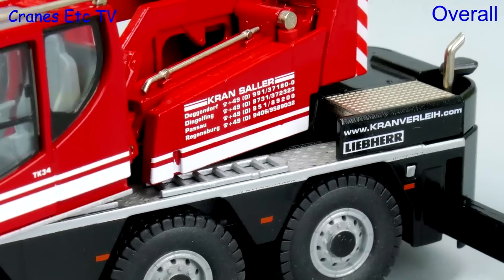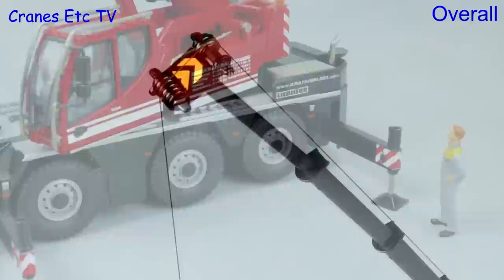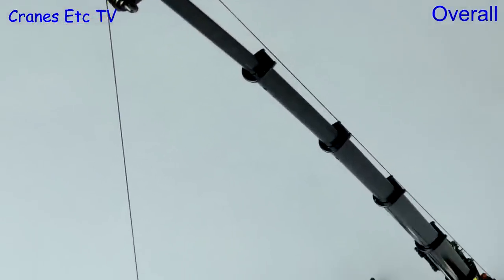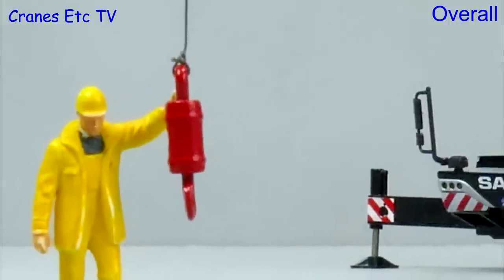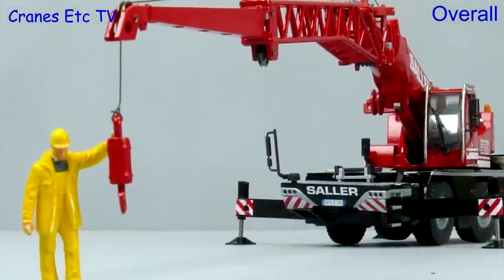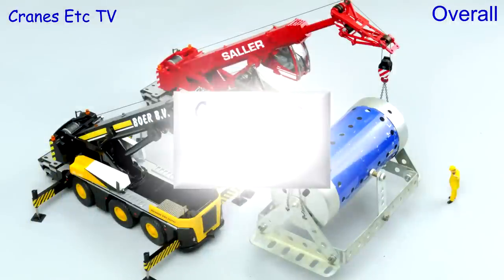These are two very good-looking versions of the Liebherr LTC 1045 compact mobile crane, and in addition to their good looks they are highly functional and robust models. Although the detailing is not of the highest standard it is very good, and overall these models are still good enough to be regarded as outstanding.